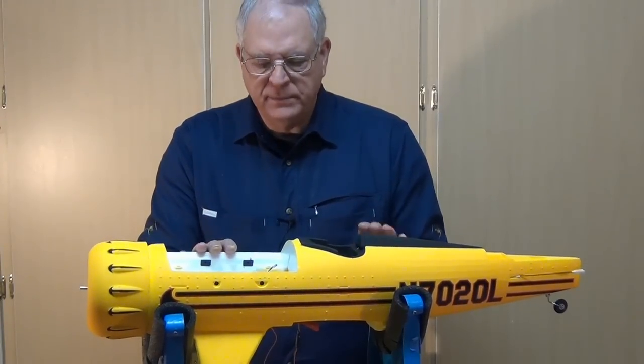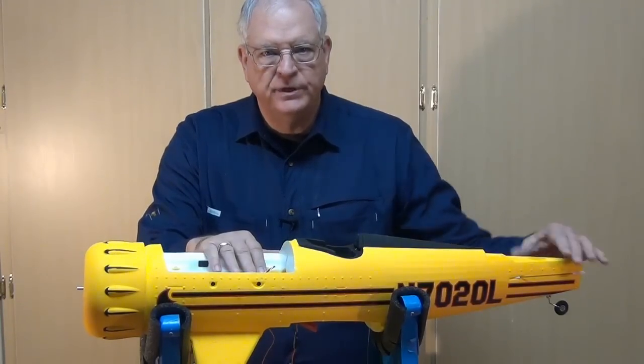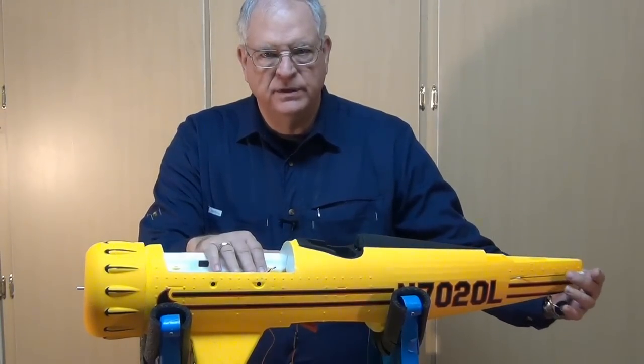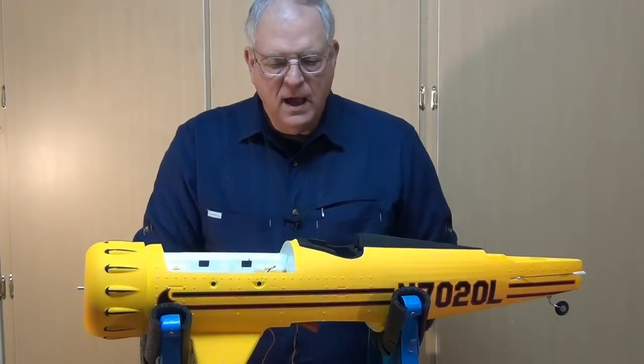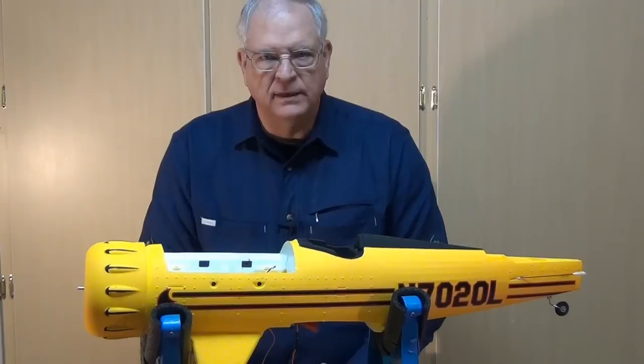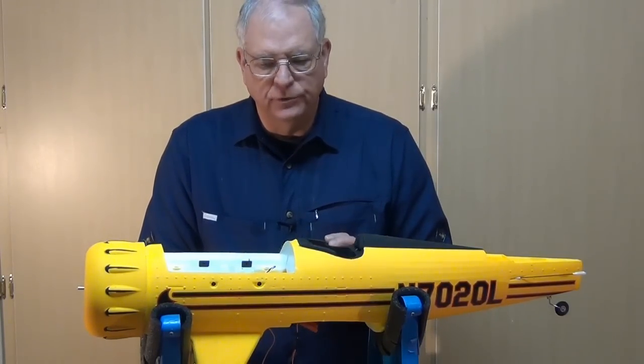I have the radio programmed and the receiver installed, with the servo centered so the clevises are in the centered position back here when I get to the point of adding the tail. There are a couple of other little cosmetic things I've done and a couple still left to do.